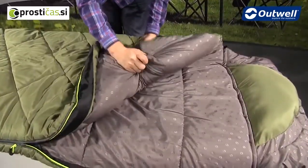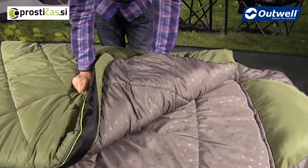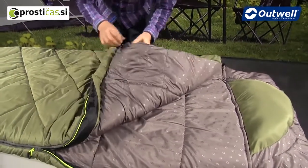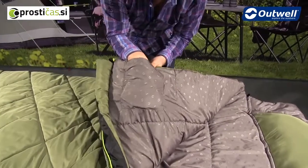With the bag being isofill you'll find that it is also synthetic, so that's really handy because you can wash this easily enough at home in the washing machine. We also have a handy storage pocket on the inside of the bag.